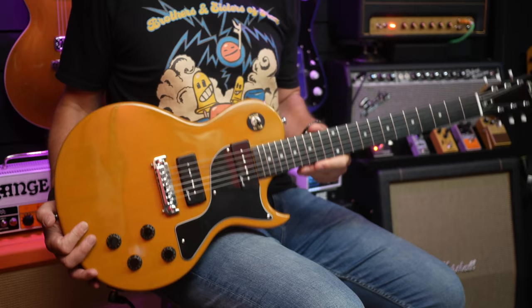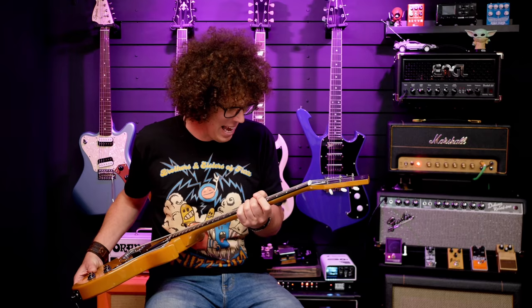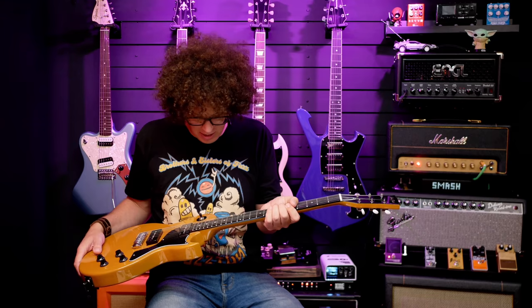It's part of the Harley Benton Vintage Series and it's pretty vintage accurate in the sense that we've got a mahogany body and a mahogany set-in neck. The fretboard is Amaranth, which is fun to say. Amaranth translates to purple heart, but it is not purple in any way — I think Harley Benton might have dyed it. It just doesn't look purple; it looks completely black. So that's a confusing point.